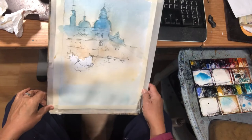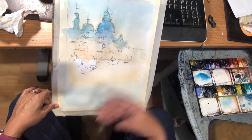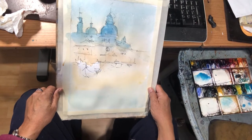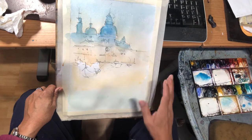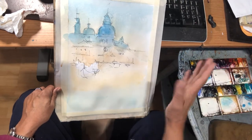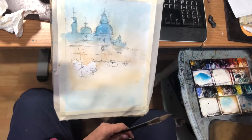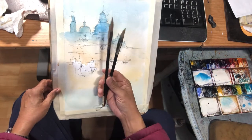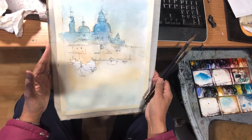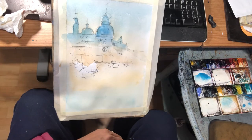In this third video, I'm gonna work on the buildings. The reference I'm copying from is more overcast, but I'm deciding to change the atmosphere — the light is coming from the right-hand side. I use my Chinese calligraphy brushes, the same brush, the same paper, the same watercolor paint.